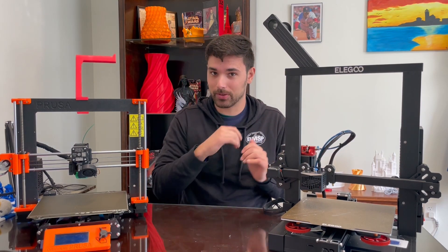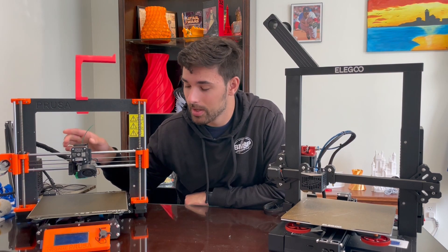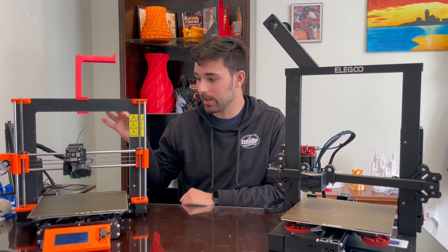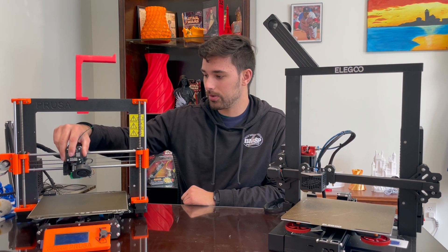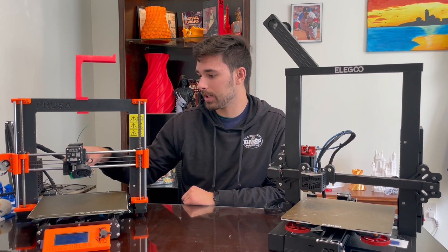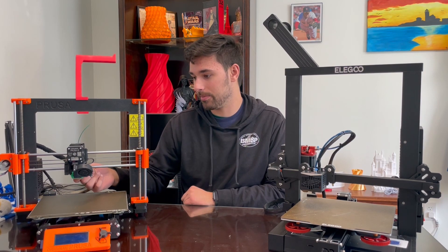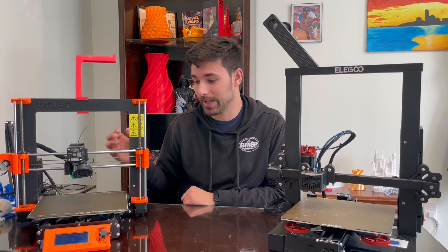Filament runout detection: the filament runout sensor broke on the Prusa and I had to remove it, which sucks. A lot of things have gone wrong with this printer. As you can see, the extruder wobbles a little bit — that's because the 3D printed part in there broke. I'm going to have to fix that and make it a little bit stronger because it's not good to have the extruder wobble like that.